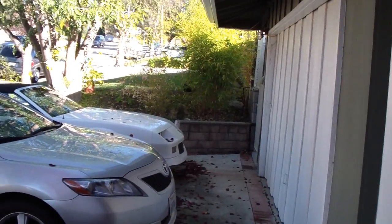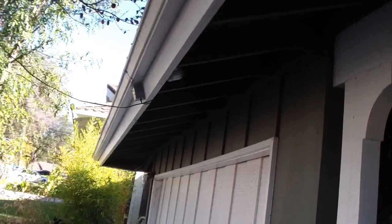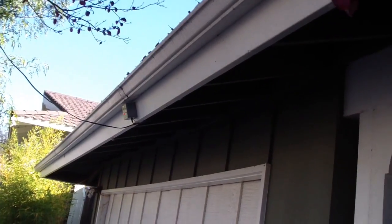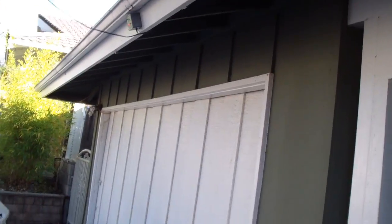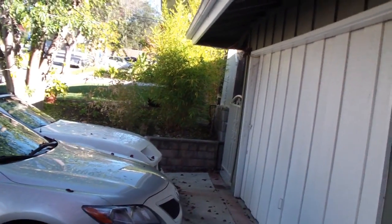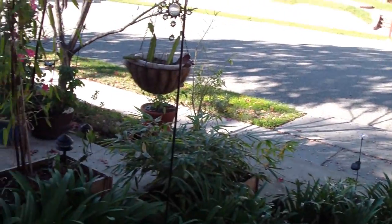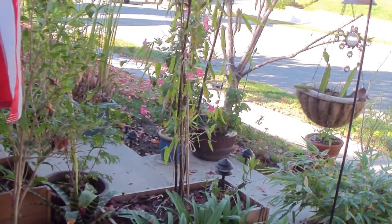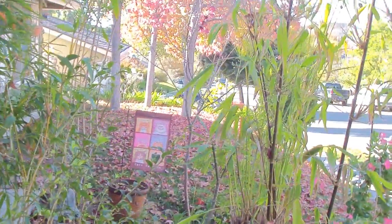I'll try to make a video at night and show you the effect of the lights and how they work. But they do light up the front of the house and the yard effectively. I like it. Thank you and have a nice one guys. Bye.